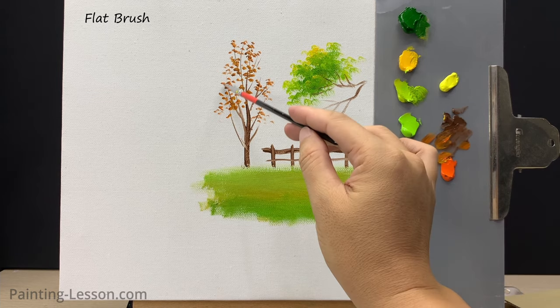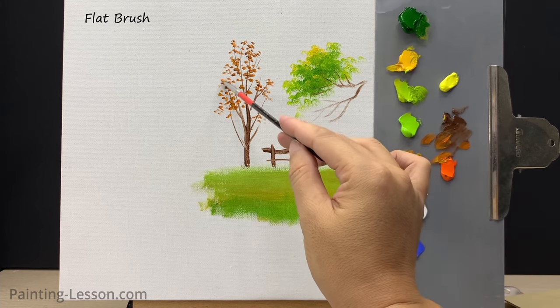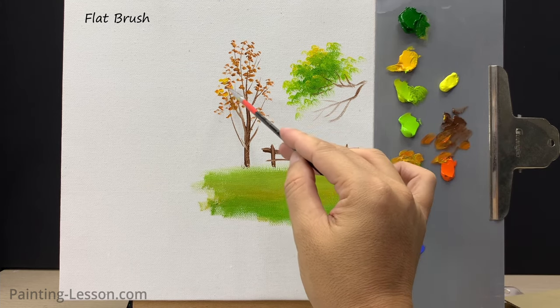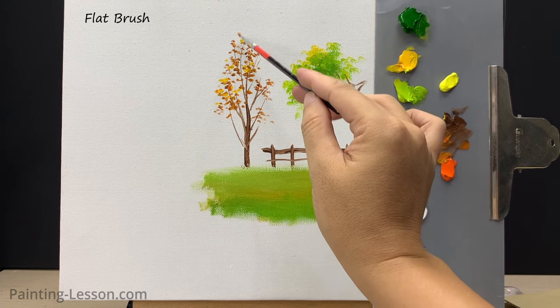Begin to tap in highlights on the tree with yellow. Don't lose all of the base coat — you still want to see some of the dark foliage. Most of the highlight is placed on the foliage toward the upper left.